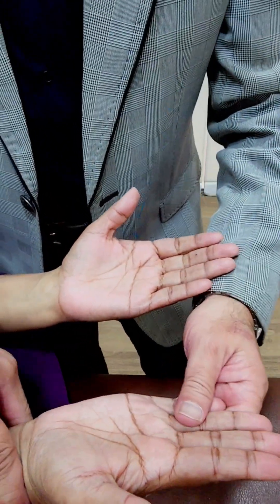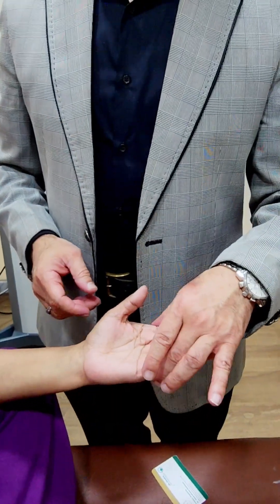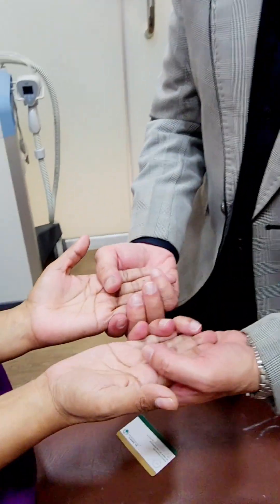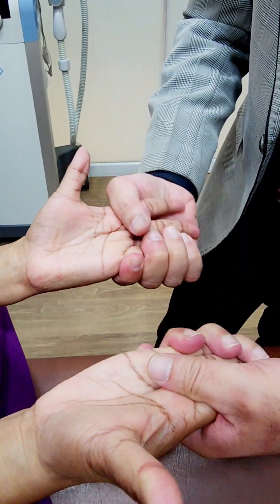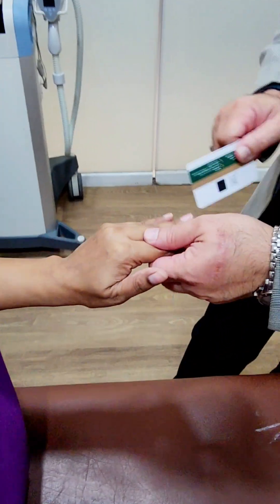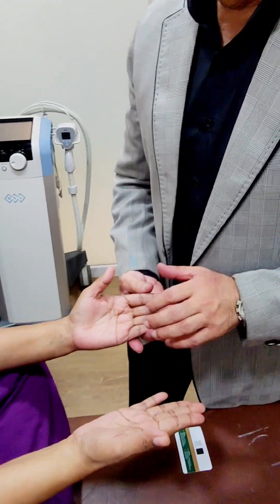Now the third nerve is the ulnar nerve. If the ulnar nerve is paralyzed there will be a radial deviation at the wrist automatically. For checking the ulnar nerve we check the small muscles of the hand — the interossei and the lumbricals. First ask the patient to abduct the digits. The abduction is intact, then do adduction by means of the card test. This is also intact. So for the ulnar nerve we have checked the small muscles by doing abduction and adduction of the digits.